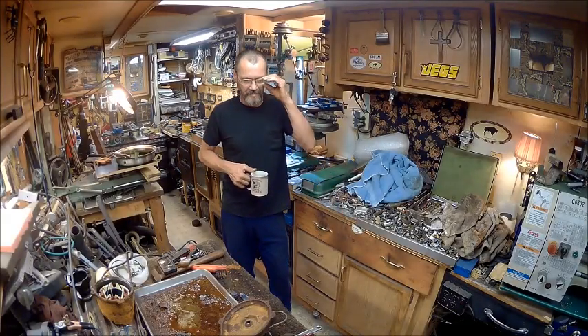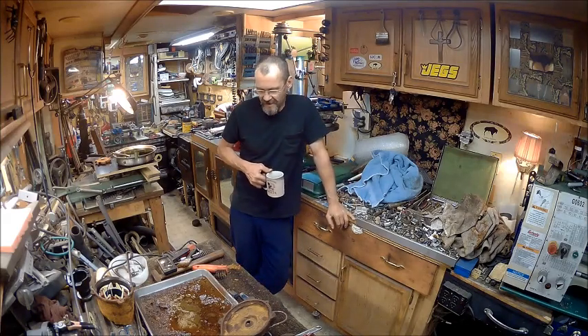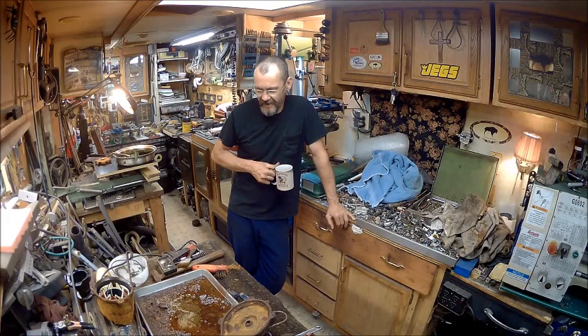Hello YouTube, welcome back to Bison Workshop. I'm Bob, and as usual we're having our Trump coffee. But I got started on a project here, and I thought I would kind of show you my way to get through this.